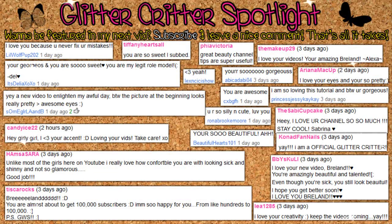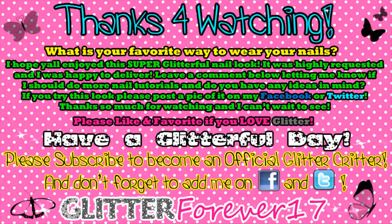Listen to this fact that I found out — did you know that glitter is actually unicorn poop? I knew you didn't know that! Just a little known fact. Anyway, let me sing the Glitter Critter anthem! Please subscribe! Leave a comment — it shows Glitter Critter! And don't forget to hit me on Facebook and Twitter!